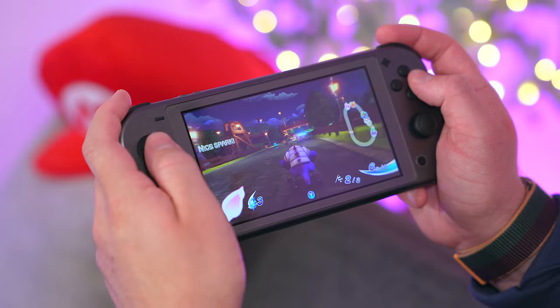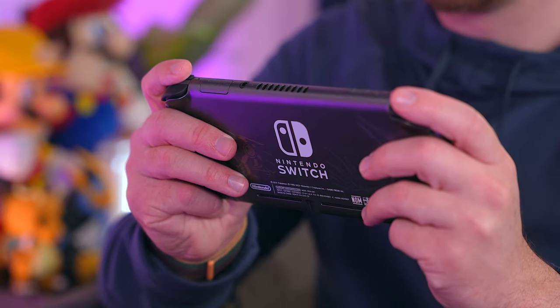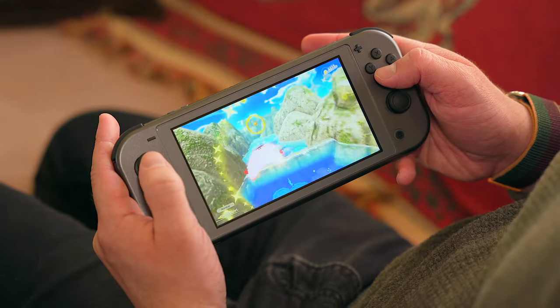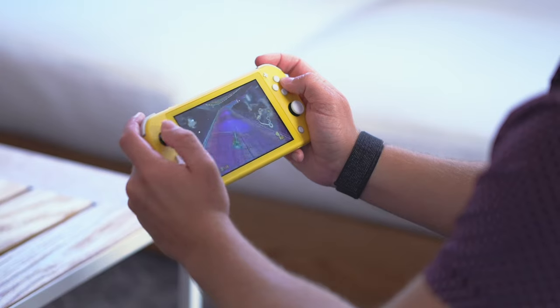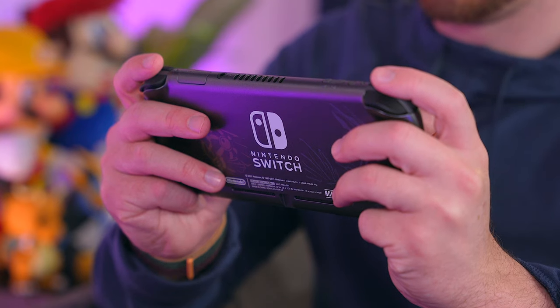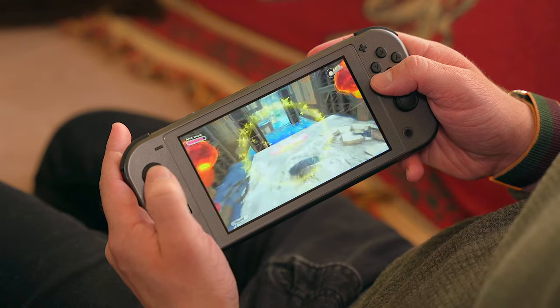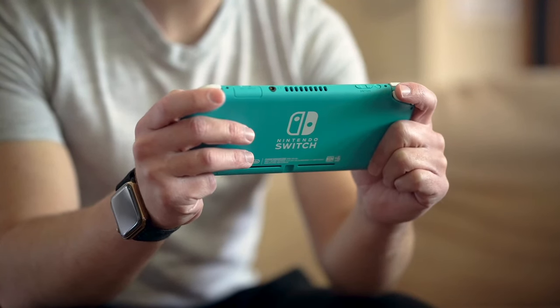The Switch Lite is Nintendo's smallest, lightest, and most affordable Switch console. It doesn't have all the bells and whistles of the regular Switch but instead focuses solely on portability. Nintendo is no stranger to creating portable consoles, so it's no surprise that this little console excels in that area. Not only is it tiny and pretty much pocketable, but it is also one of the most comfortable consoles I've ever held in my hands.